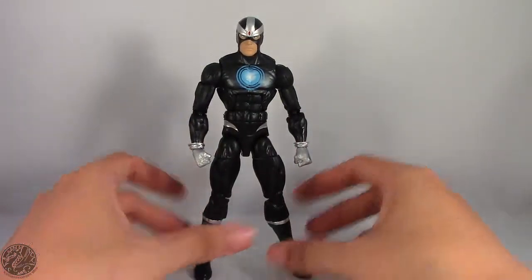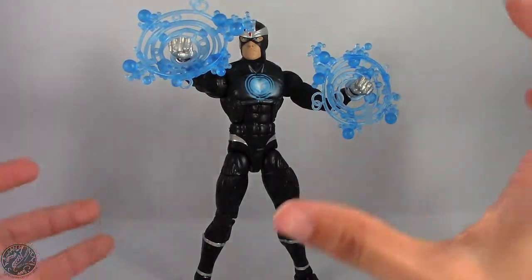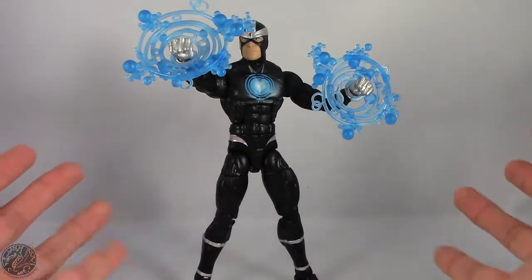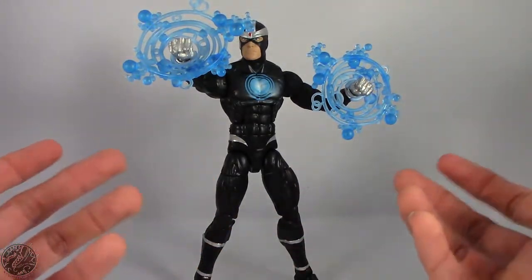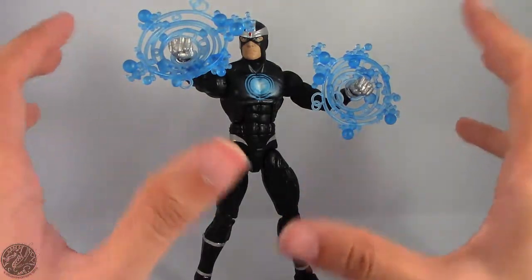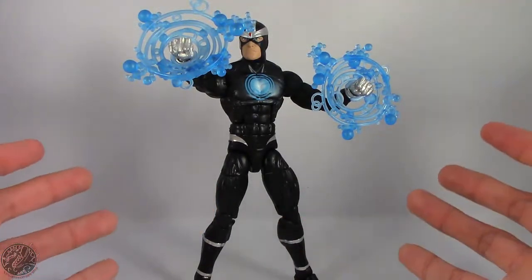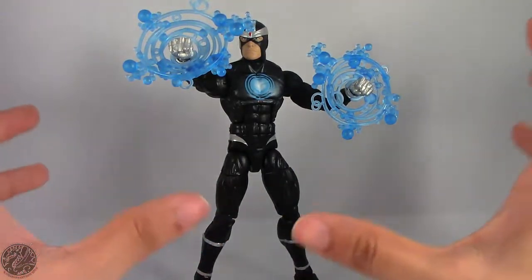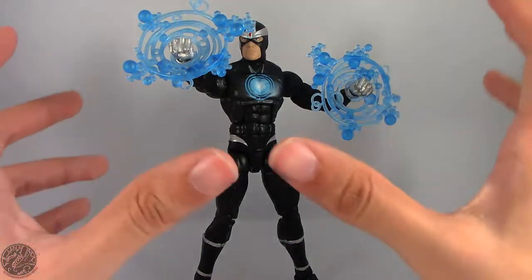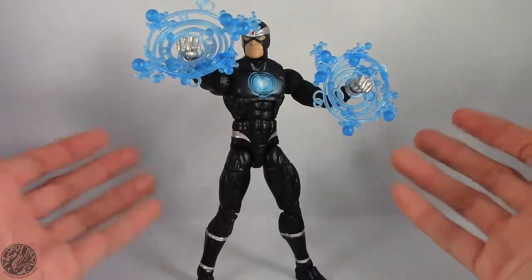That's Havoc for you. Overall, just a generic figure. He's nothing spectacular — he's just okay. These effects are practically worthless; they do make cool display pieces but as for actual effects they could have done something better, maybe like a blast or something. As I said at the start, Havoc really wasn't one I was looking forward to, but he is essential if you're completing Juggernaut. If you can find Havoc and need to complete Juggernaut, pick him up. But if you're not into completing the line and don't want Juggernaut, Havoc is a skip — or try looking for the leg loose online. In my opinion, Havoc is just okay. Not great, not spectacular, but pretty decent.